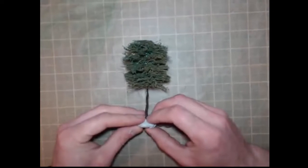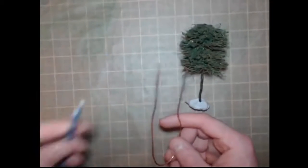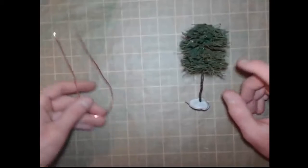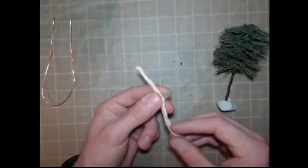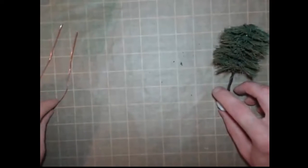To make our model trees it's very simple. We use some old copper wire from an old electrical cable — I just stripped the plastic insulation off the outside of it, which left me with this wire. That's for the tree trunk. Then to make the actual leaves and foliage of the tree we cut up some old rope and separate the strands out. We will also add some of our green grass flock that we made earlier, just to give it a bit of density and thickness.